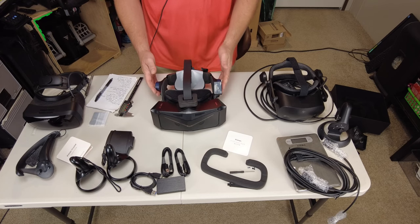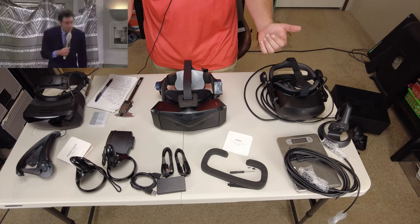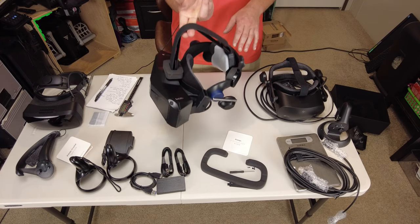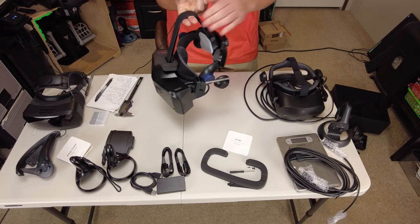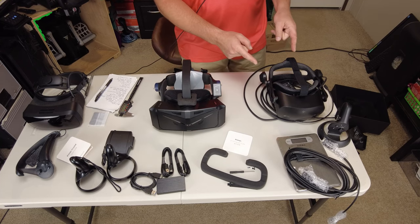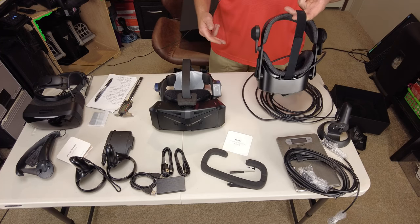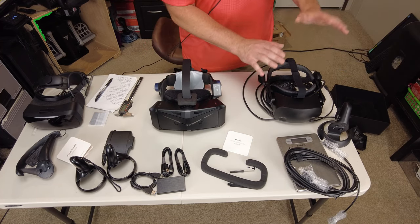Another thing that makes headsets comfortable and keeps you in the sweet spot is the balance on your head. If I grab the Crystal by the strap and pick it up straight in the middle, it is pretty balanced, but it does sway more towards the front — so it is a little front-heavy, even with that battery. By comparison, the Reverb G2 is not weighted properly at all, yet it is one of the most comfortable headsets I've ever put on my head.